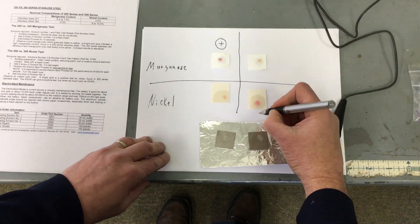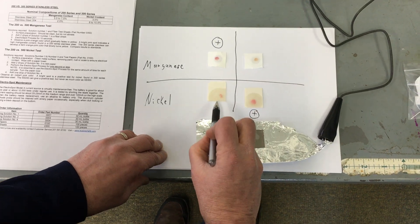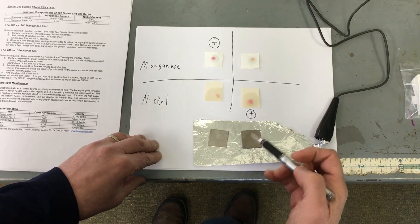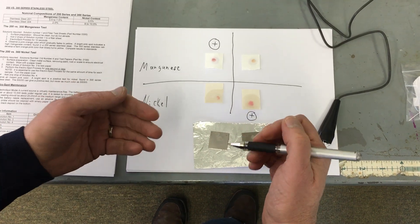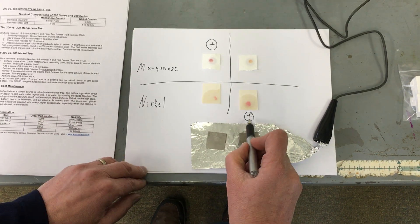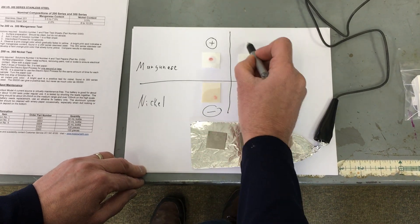Without a doubt, this one gave me a positive test for nickel. In this one there's a little bit of a pink, but it's really not the same as that. And that's the way to do this test — you're looking for one that is truly more brilliant than the other. So this would get the positive sign, and this one's negative.